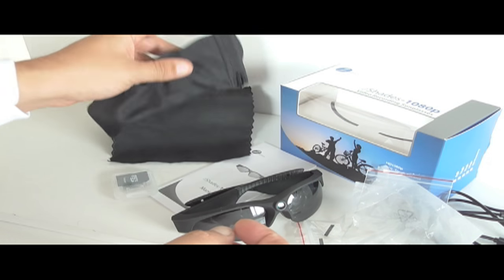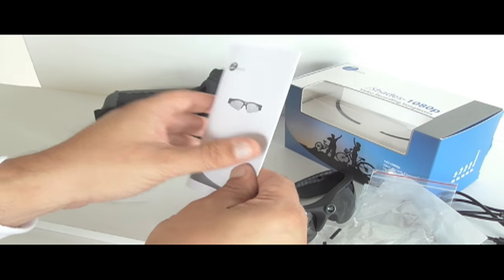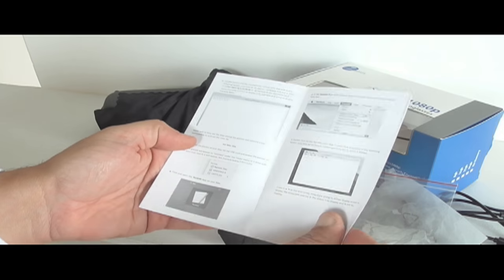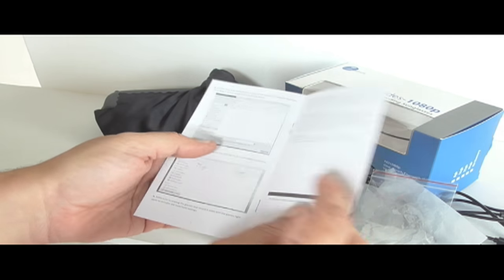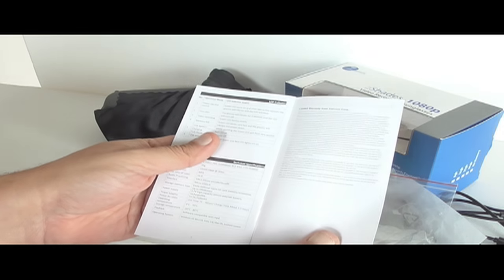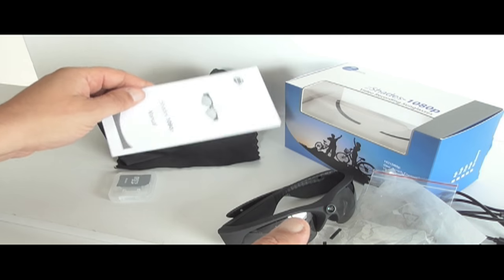It also comes with a soft case and a nice instructions manual which gives you step-by-step directions on turning it on and off and uploading video to your PC computer.